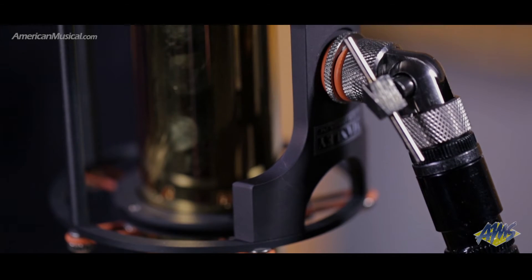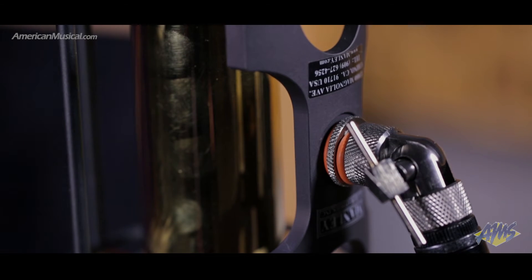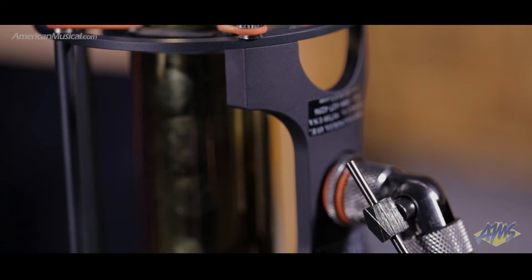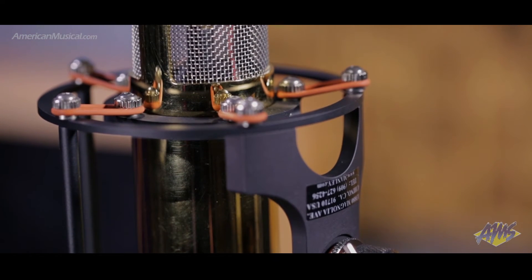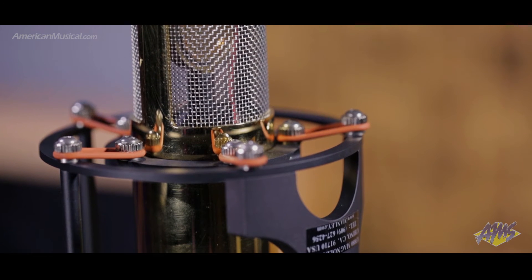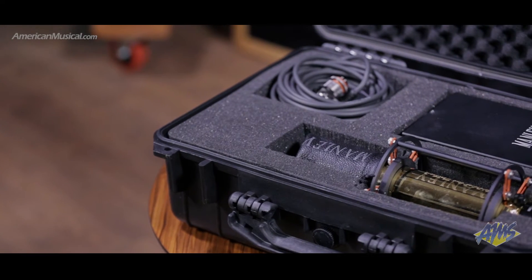The microphone body is machined from brass, which has excellent shielding properties, and is plated with 24-karat gold for an impressive finish that inspires confidence in artists and producers. Manly's proprietary precision suspension system is provided with each reference microphone, along with a very useful T-bar swivel that requires no tools to adjust.